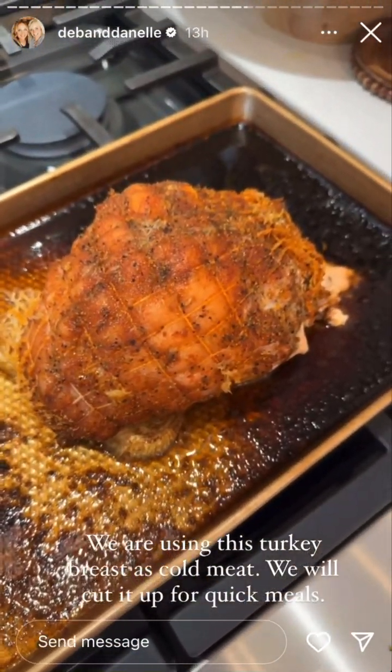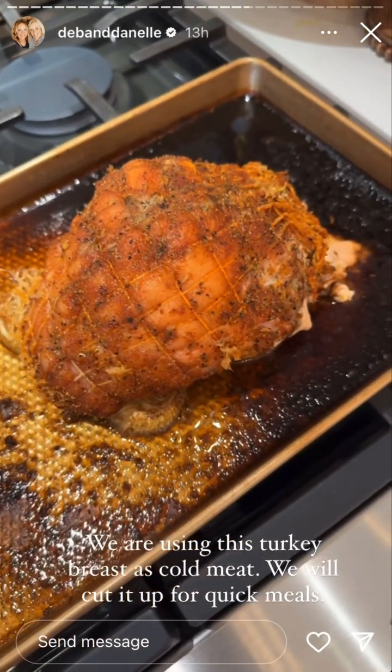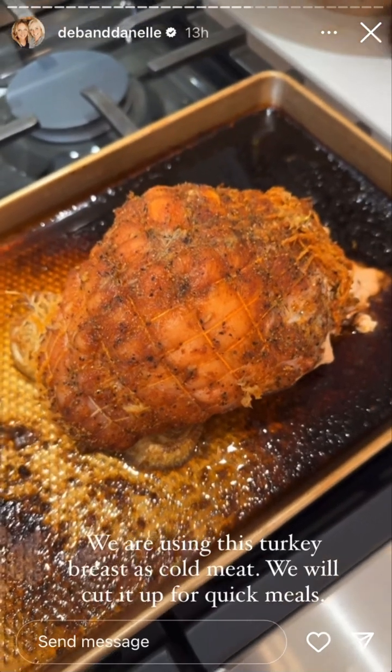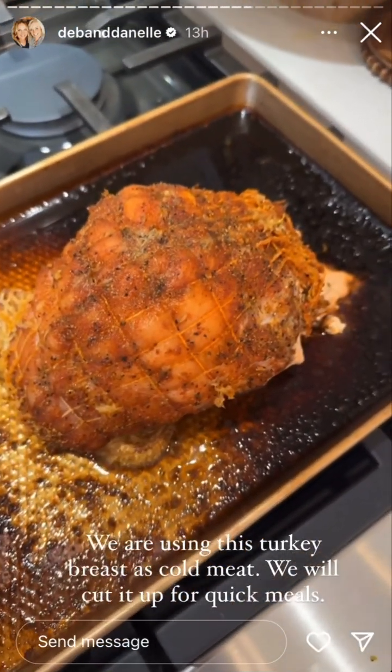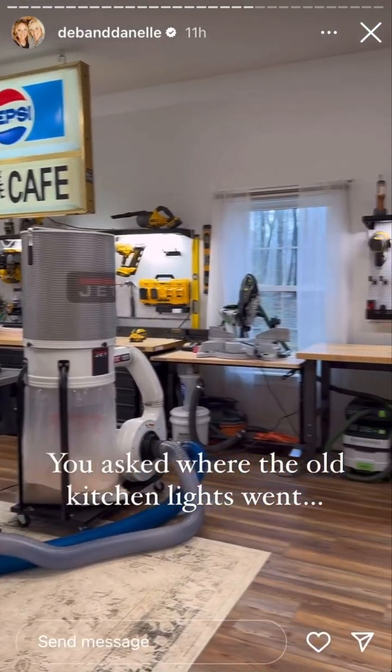There is our little chicken salad roll-up. And then Deb just put this on the grill — this is a turkey breast and it looks and smells so good. We're going to use this as like cold meat, so she's going to cut it up and we'll put some in the fridge and some in the freezer.